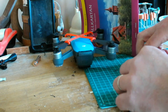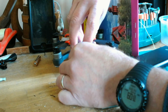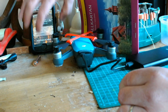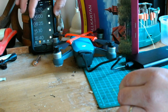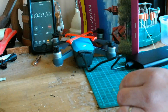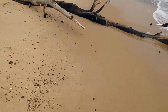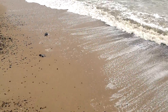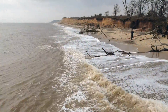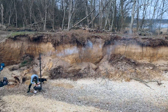So we'll plug this in. The orange port on this one is for fast charge. We'll plug this into the back of the Spark and get the timer on and start.